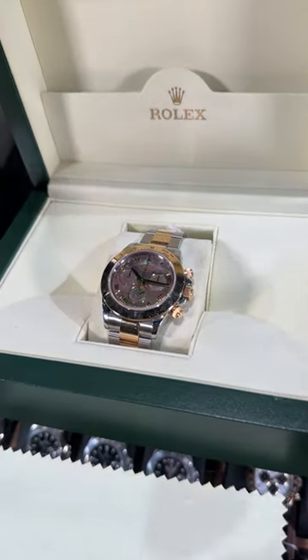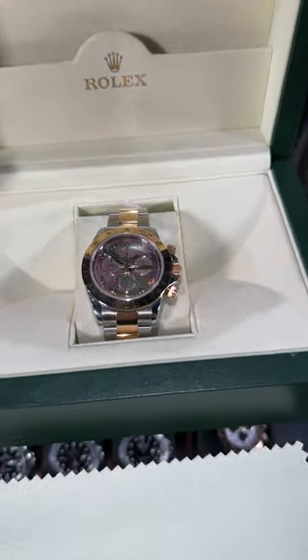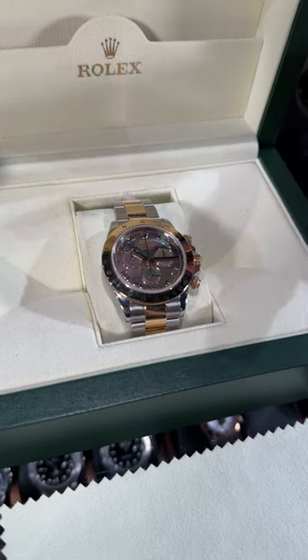Done in stainless steel and 18 karat yellow gold. Not only is this a mother of pearl dial, but it is a Tahitian mother of pearl, which is even more rare.